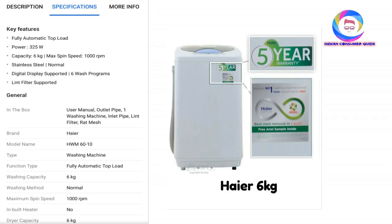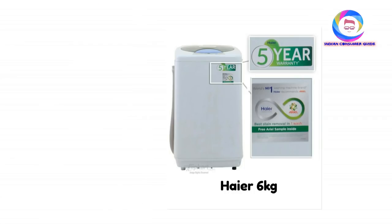The model number is 801-10, priced around 5,325 rupees. It has a digital display and supports a 6-wash program. It is a very good budget option, so you can choose this product.